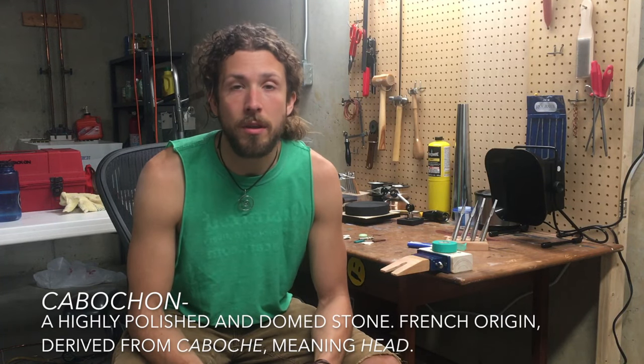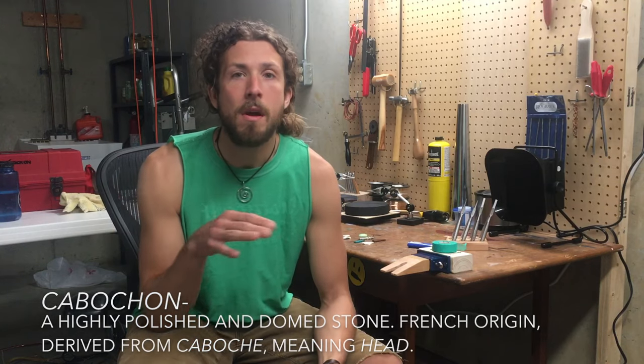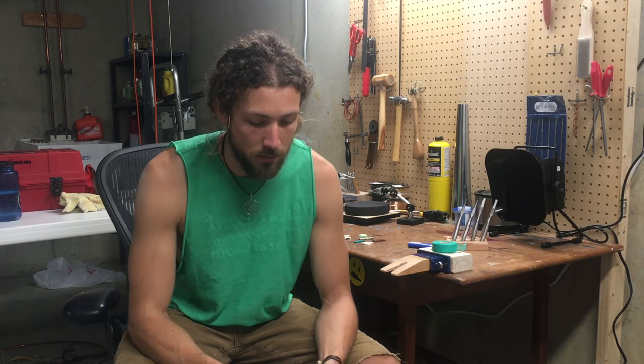Hey guys, Sean here. If you followed along with my previous tutorials for Lapidary 101, we talked about cutting a slab of stone from a chunk of rough material and then cutting out preforms, which are the general shape of our finished cabochon. Today I'm going to show you the cabbing machine, which is the way to take this preform and grind it to shape, smooth it out, polish it, and make it the finished product. This is what we cut yesterday — a chunk of chrysocolla malachite and gem silica.